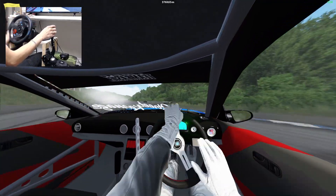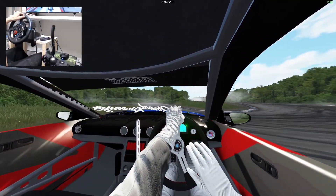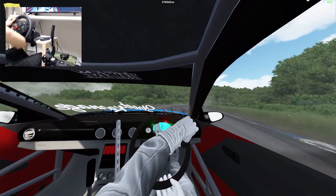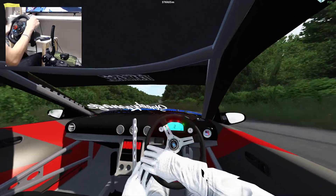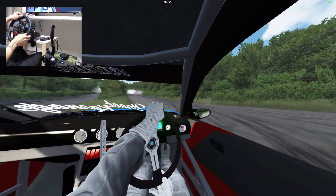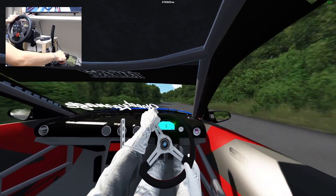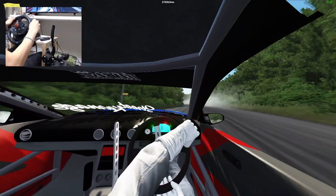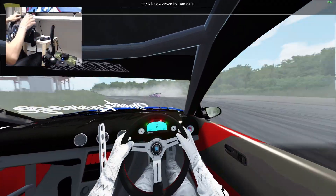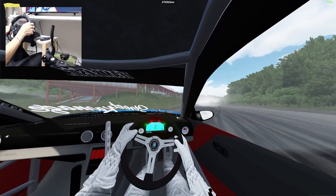Hold, hold, hold — that was beautiful! Almost lost it there at the end but we held it. Not too shabby. First try 360, let's go!